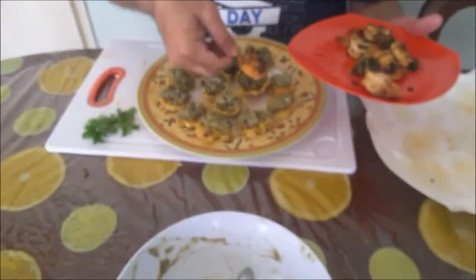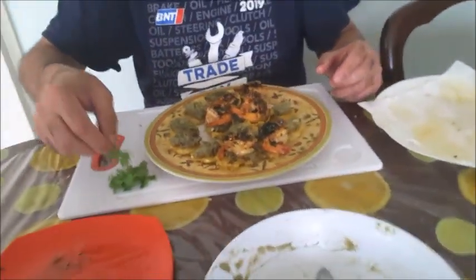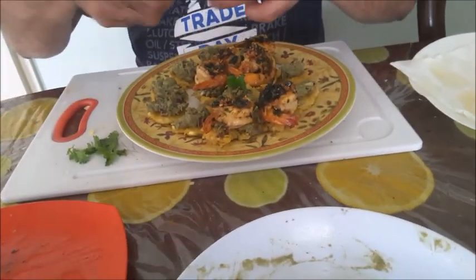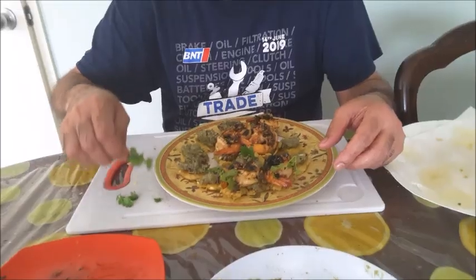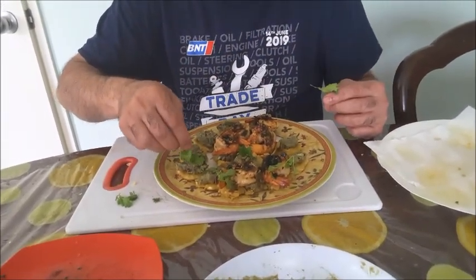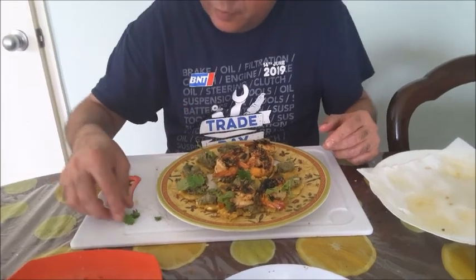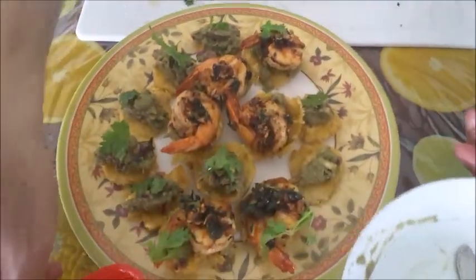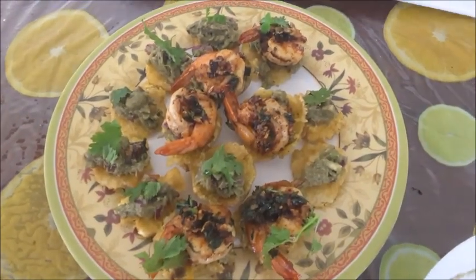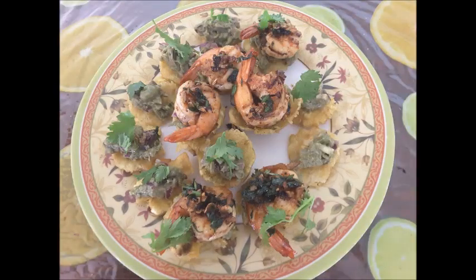Drop a shrimp on top of each one of them. Add cilantro to garnish. So this is vegetarian without the prawn — vegetarians can have that version. Or you can add more prawns if you want. So you have your tostones — tostones with garlicky shrimp and avocado.